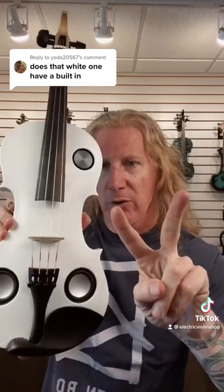Oh no, it doesn't. It has two speakers built in. This is a really cool instrument. It's a solid body violin, so it really doesn't make a lot of sound.